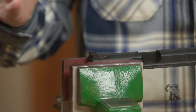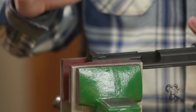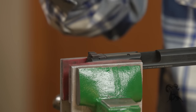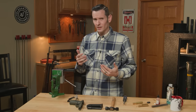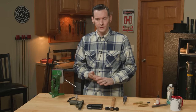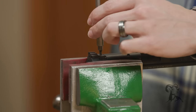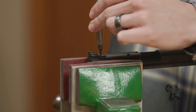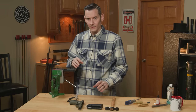Now we need to talk about this particular sight. On this M&P, the Smith & Wesson M&P uses a set screw in the rear sight. So we need to loosen that set screw first. Not all handgun sights use a set screw. If yours doesn't have a set screw, obviously you can skip this step. I'm just going to go ahead and loosen that set screw.